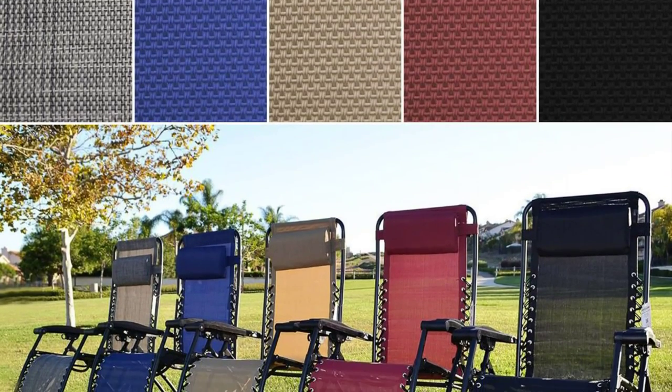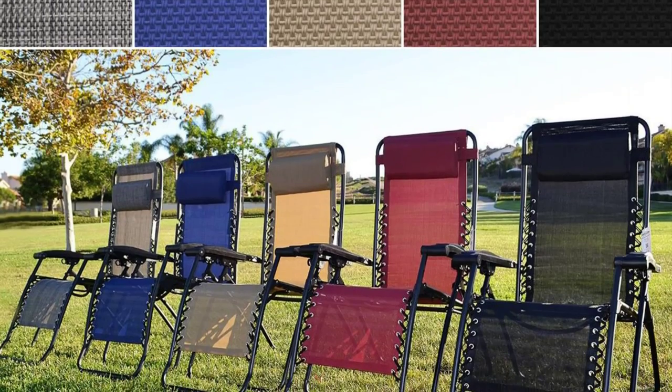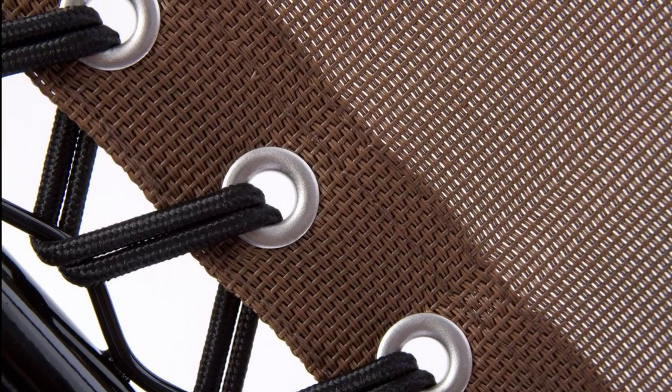The chairs are visibly appealing and the colors are vibrant. The chairs are made with heavy-duty nylon canvas and seem so well designed and built.